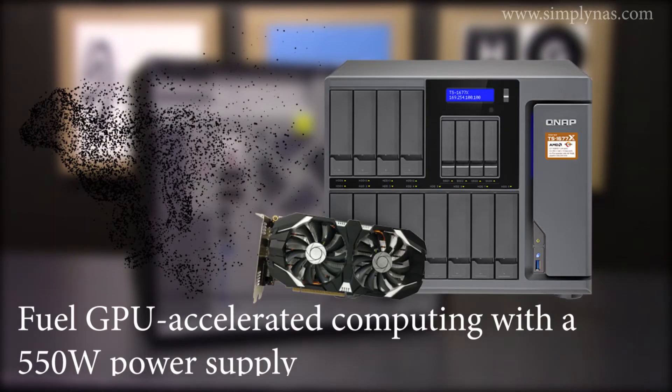The TS1677X provides a 550-watt power supply to ensure compatibility with high-end graphics cards that can greatly empower applications, including data-intensive AI machine learning, imaging processing, and virtual machine performance.